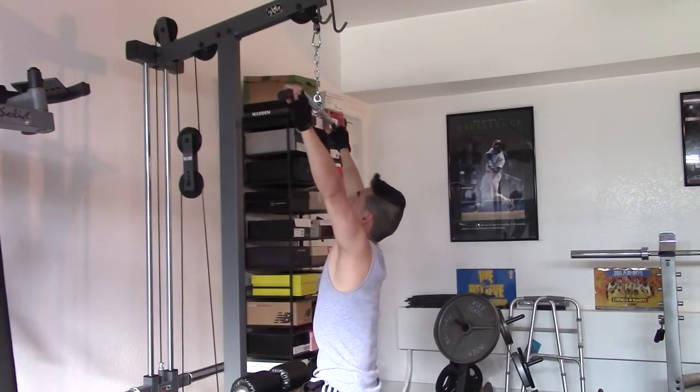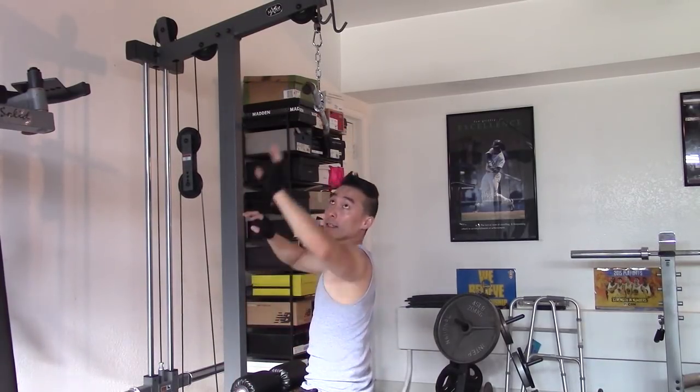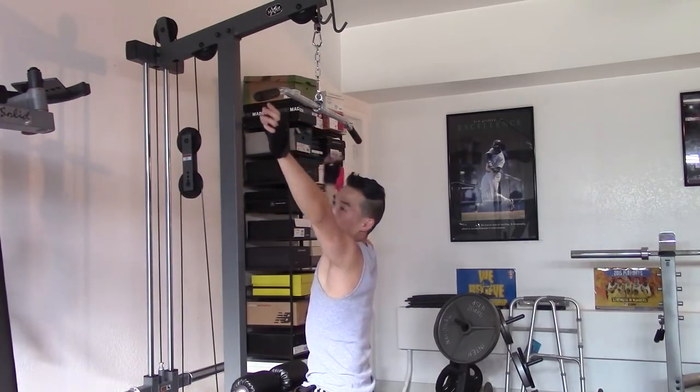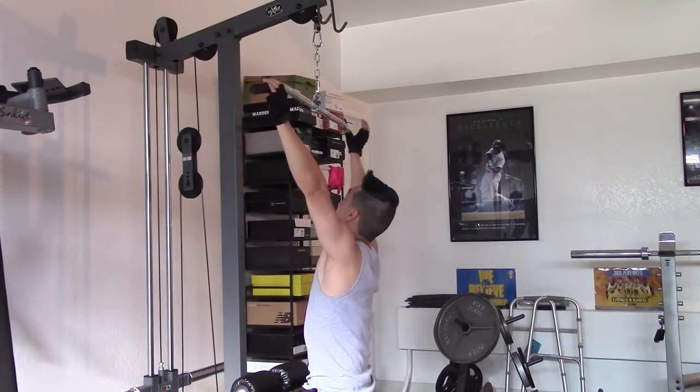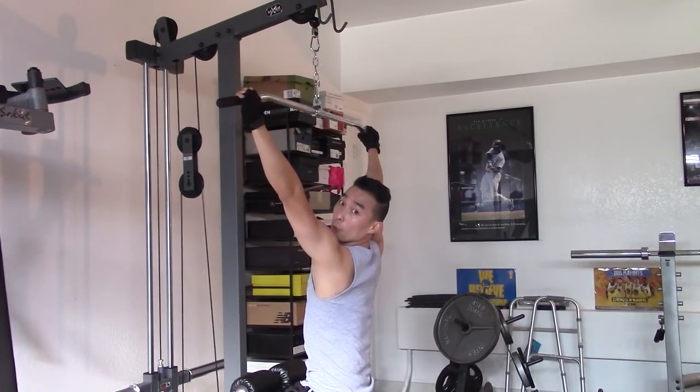Then you want to grab the bar and choose the appropriate weight for eight to twelve repetitions. I like to go not completely to the wide grip because it puts a lot of strain on your shoulder. I like to go a little bit on the inside, then choose the appropriate weight.